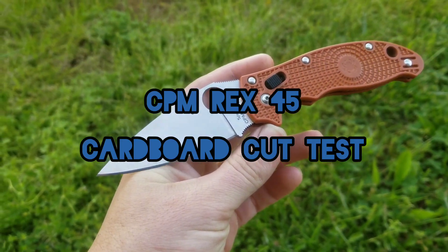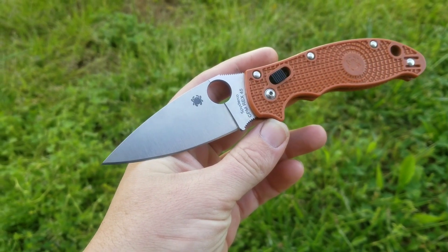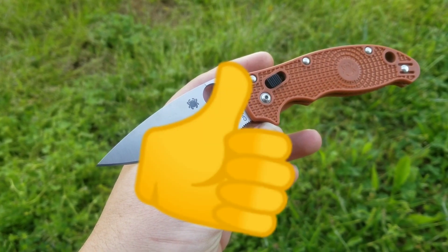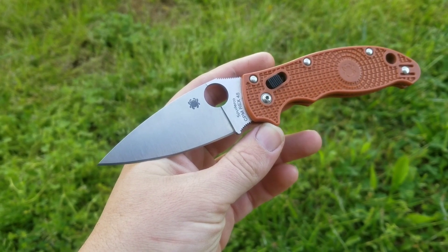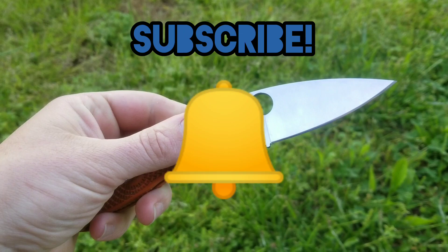All right, hey, what's up guys, welcome back to the Steel to Stone channel. Today's going to be something a little different — we're going to do a standard cardboard edge retention test with a little bit of a twist.